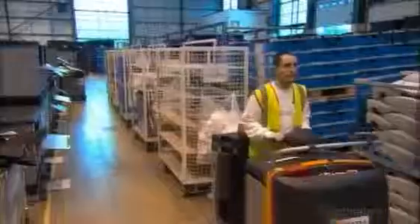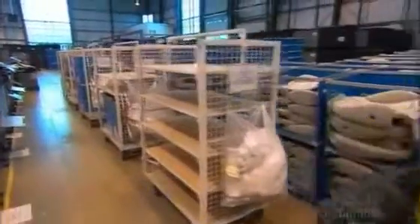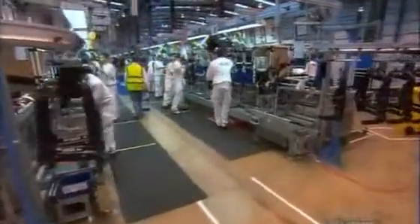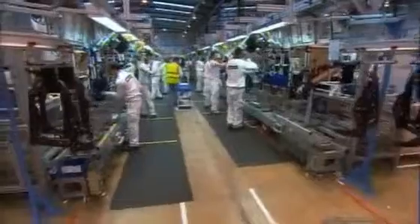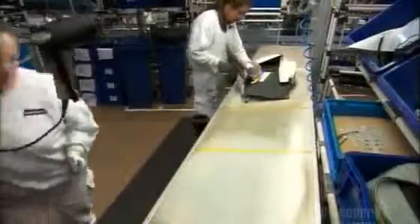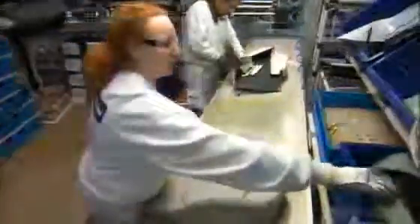They cart the parts to the assembly line in the order they're needed. On this assembly line, there are 60 workers, each with specific tasks to perform. They receive a build ticket for each part and scan it. This allows a central computer to track production and verify that the right parts are being used to build the right seat.